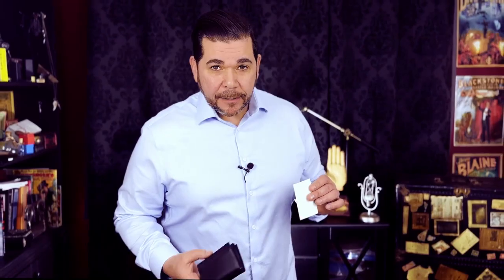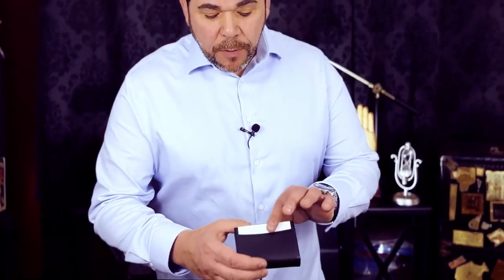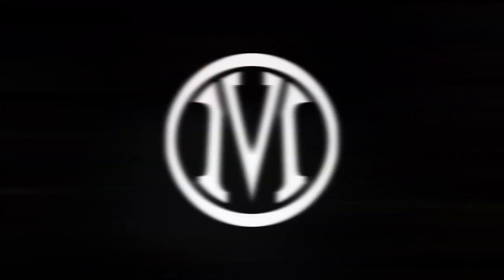Let's take a look at that peek again. In the simple action of removing this card on the outside, you're able to tell them exactly what they're thinking.